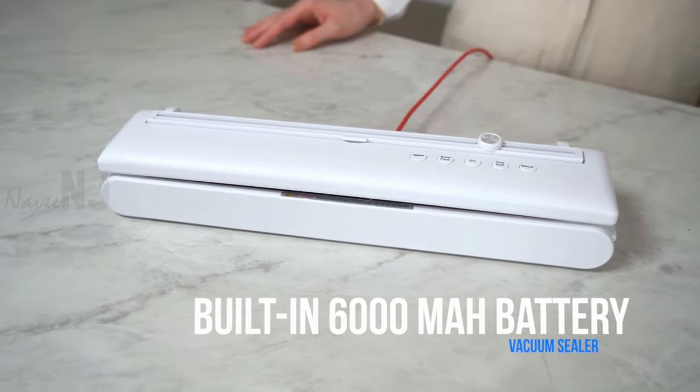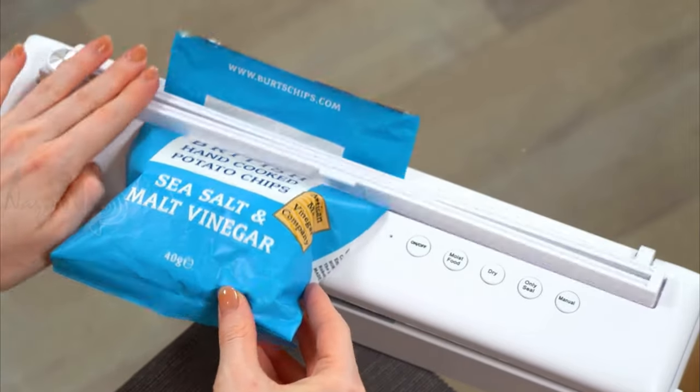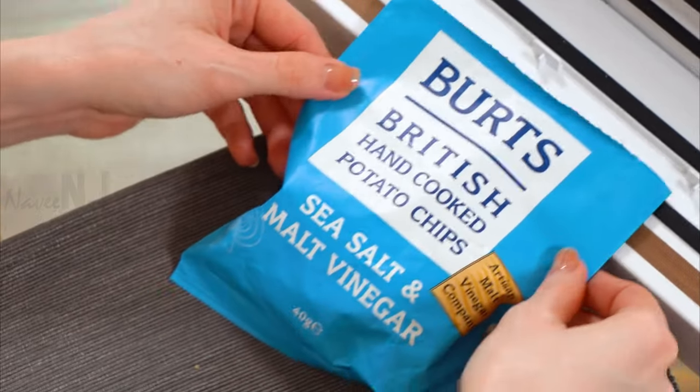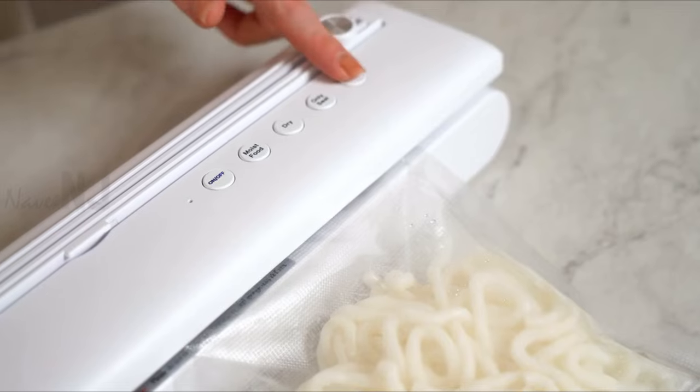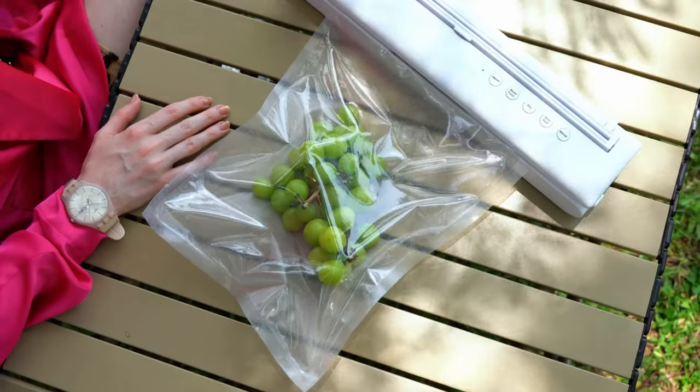The vacuum sealer comes with a 6000mAh battery capacity. It can be continuously vacuumed and sealed approximately 60 times after a full charge. This vacuum can be used conveniently in the kitchen and restaurant.